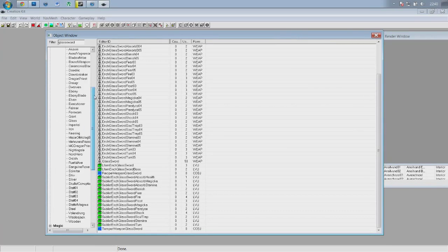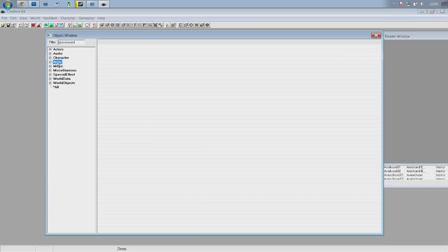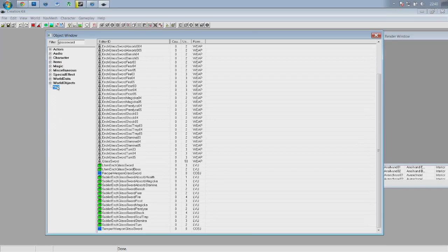If you look in the left you'll see all these different sections. The one you want to click on is 'All'. All encompasses everything and that's going to make our life a little bit easier. When you first click on All, your creation kit is going to jump and lag a little bit — that's perfectly normal, don't worry about it, go do something else for two minutes, come back, it'll be fine.